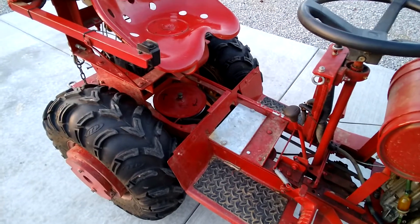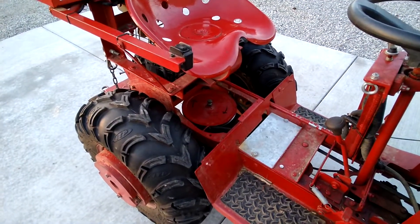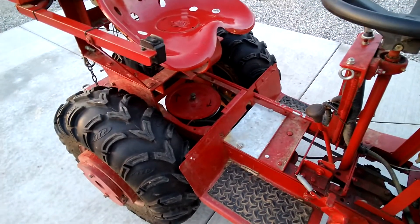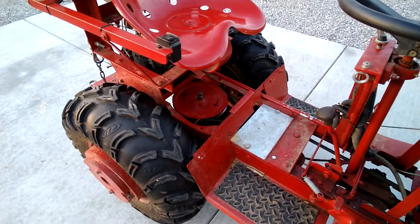I'm glad I didn't yank that thing all apart again, because if I'd taken that transaxle back out and pulled the pulley — I had glued everything really well with silicone and cleaned the cases with acetone. That would have been a lot of extra work.